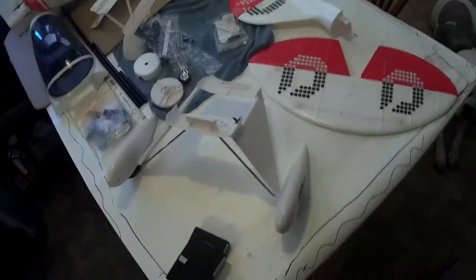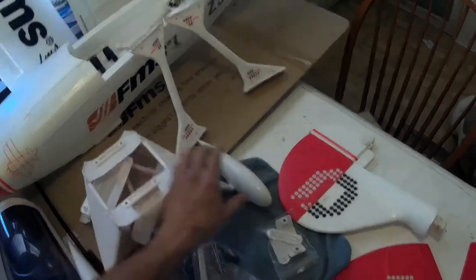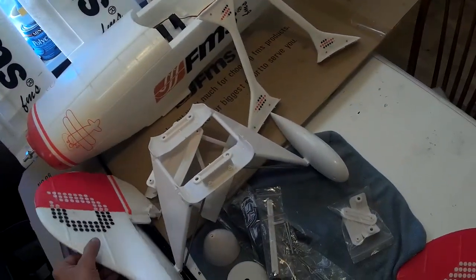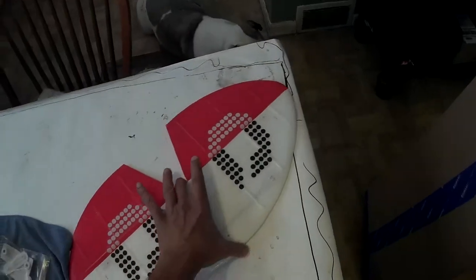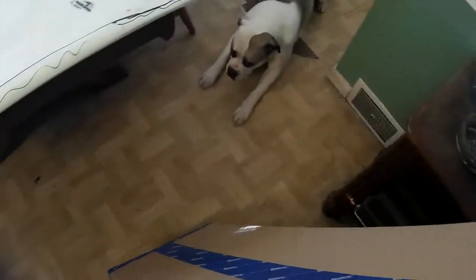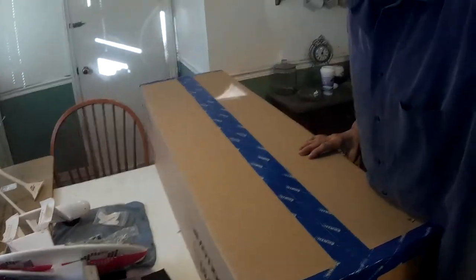So let's just get some of this stuff out of the way here and be gentle because I don't want to hurt or damage something new. I haven't even put this together yet. This is rare that I've got more than one airplane to put together at the same time, much less so many as of recent. It's Christmas.